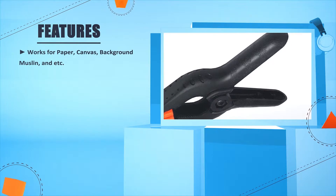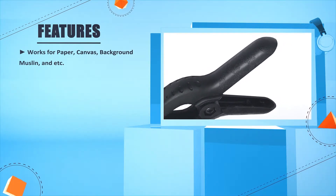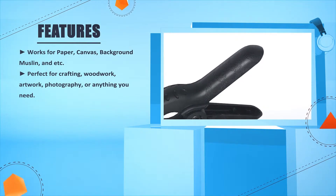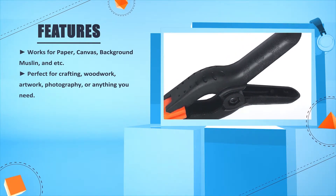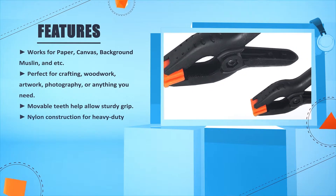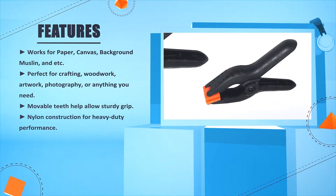Works for paper, canvas, background muslin, and more. Perfect for crafting, woodwork, artwork, photography, or anything you need. Moveable teeth help allow sturdy grip. Nylon construction for heavy duty performance.